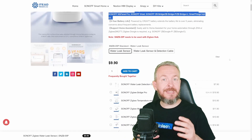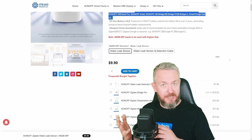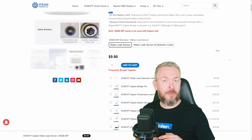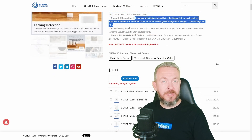Zigbee2MQTT doesn't necessarily need to be used only with Home Assistant. So this device — no cloud necessary, local only control — for only $10 per device, or less than $16 if you buy the extension cable, it can save you hundreds if not thousands of dollars of potential property damages.